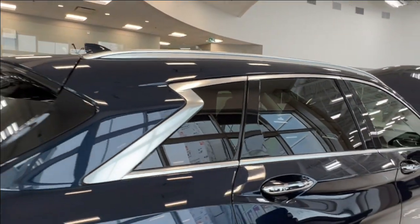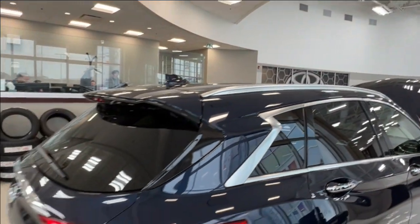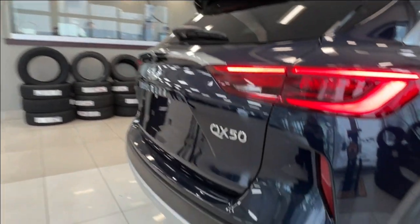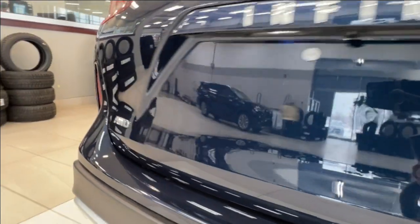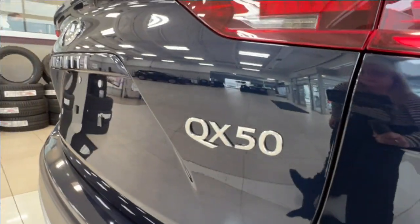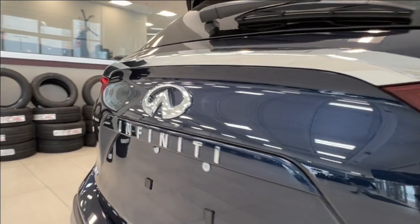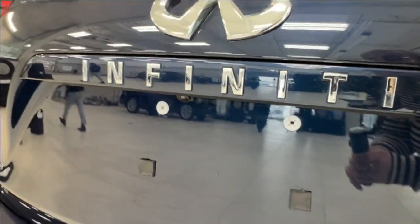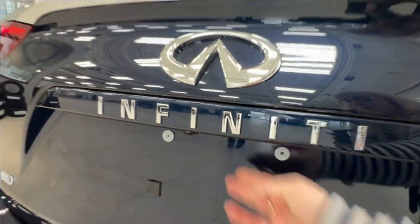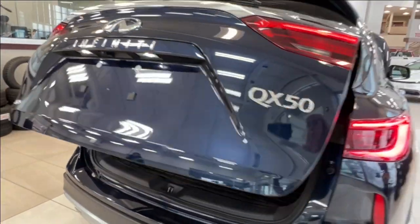All of your rear windows come with factory tinting and up top we have silver roof rails. As we approach the back, across your rear bumper we have the backup parking sensors. You have your all-wheel drive badge to the left, and on the right your QX50 trim level badge. Then underneath your rear logos is your backup camera, and this is also where you go to release the hatch — simply reach under and press the button and it will automatically pop open.